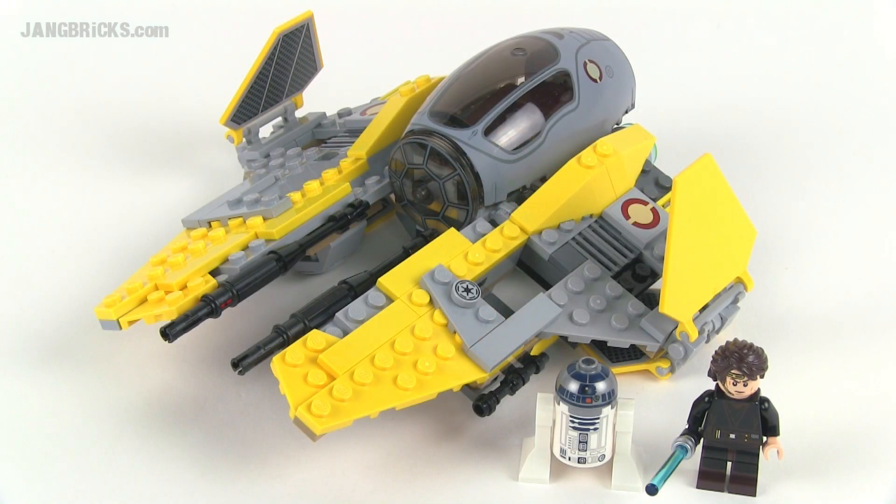Hey, it's Jang here from jangbricks.com with a look at a LEGO Star Wars set. This is the 2014 version of the Jedi Interceptor. This particular set comes with 223 pieces.